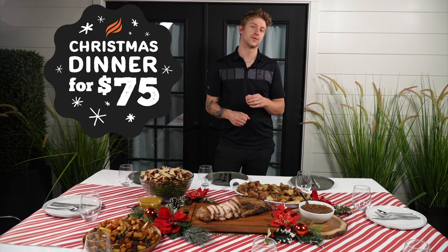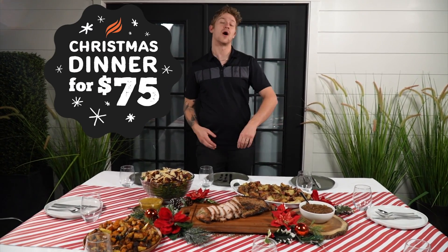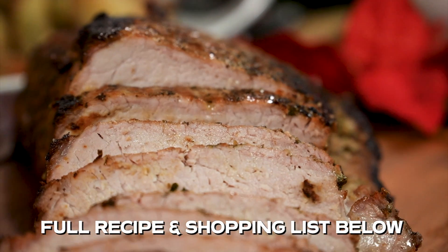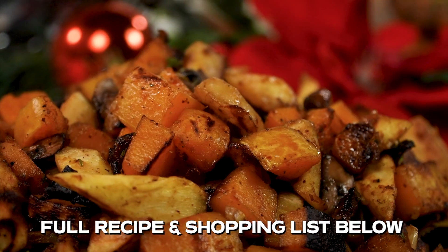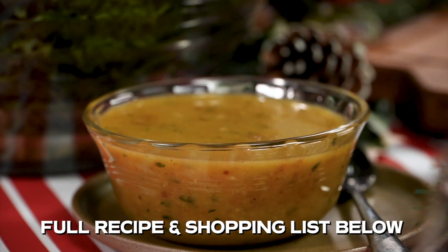It's the holiday season and Blackstone has you covered with a delicious gourmet Christmas feast that serves eight people all for under $75. We have all the ingredients to make an herb-crusted pork loin, apple butter, parmesan-crusted potatoes, maple-glazed winter vegetables, a kale salad, candied walnuts, and a maple shallot vinaigrette.